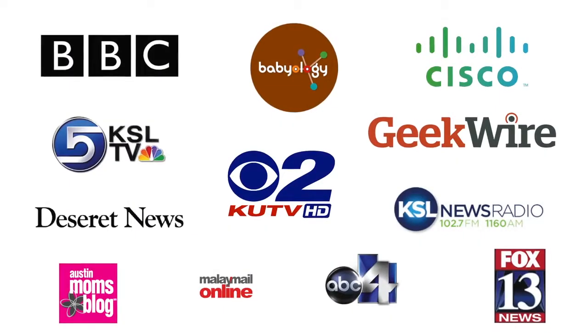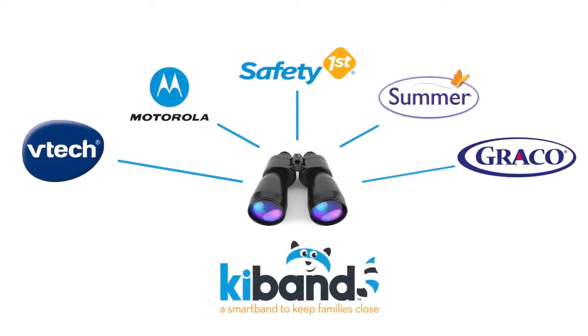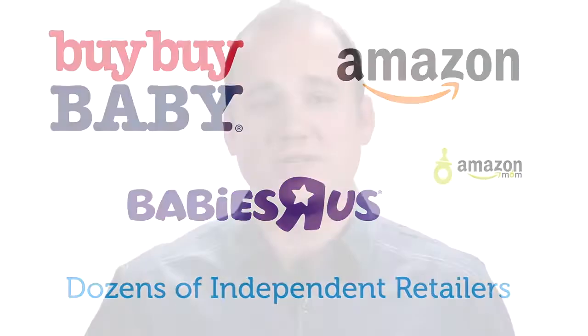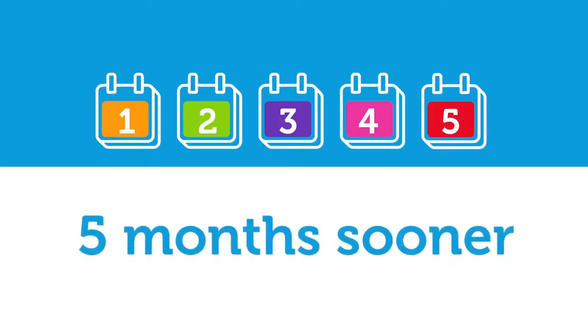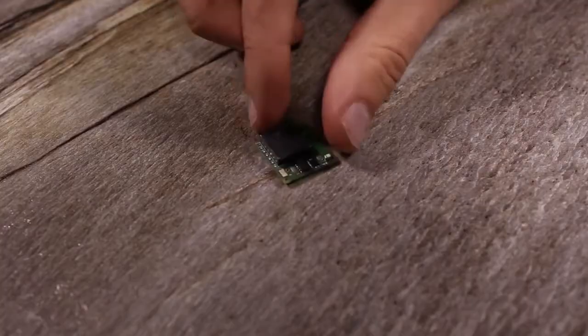We've been featured in media, news, and social outlets across the globe. Companies like Graco, Motorola, and many more are interested in the Kai Band, and we already have the attention of major retailers. Kai Band is defining child wearables, and it's all been bootstrapped. With your help, we could finish development five months sooner, meaning Kai Band can start protecting children five months earlier.